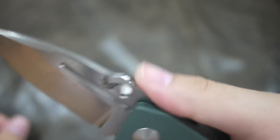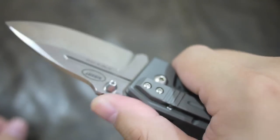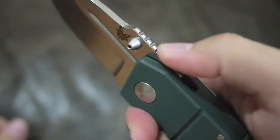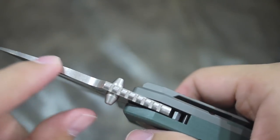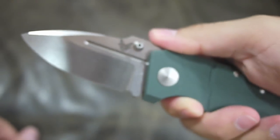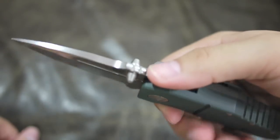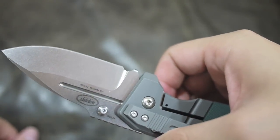The jimping is kind of slippery for normal use — there's no real grip because it's rounded, not sharp. The blade is very thick, so this is fitted for a lot of hard jobs. You could probably even pry with it.